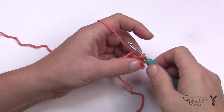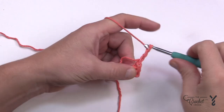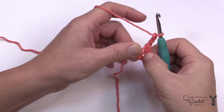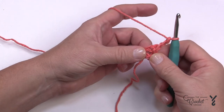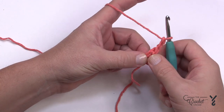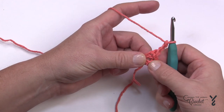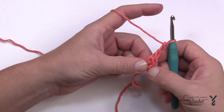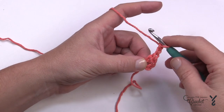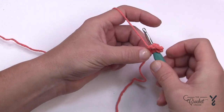Let's begin round number one. You're going to chain three, and that will count as a double crochet. Take the loose straggler end and wrap it around the ring so that it gets trapped underneath the stitches. I need you to place in nine double crochets into the center of the ring — with the chain three and those nine it gives you a count of ten posts. Wrap the hook and go into the center of the ring and double crochet.